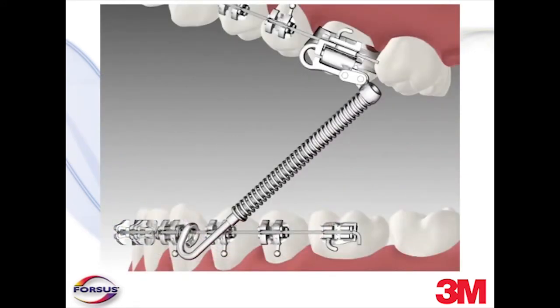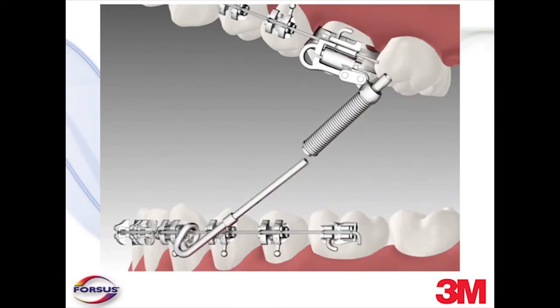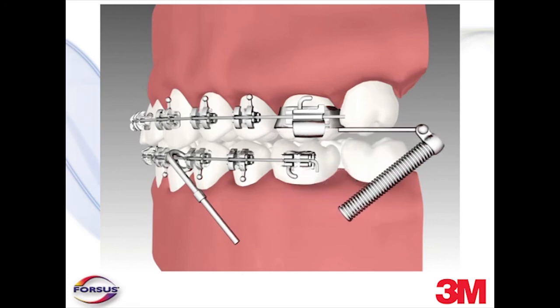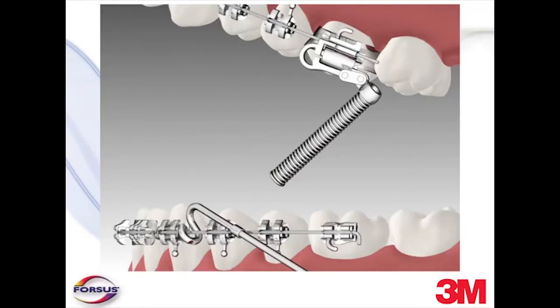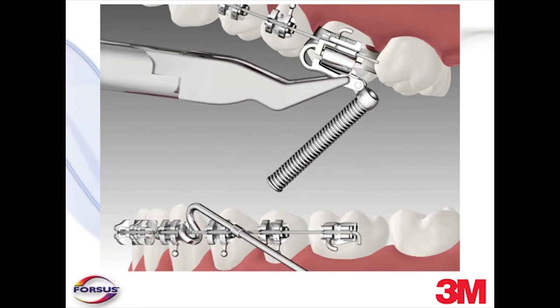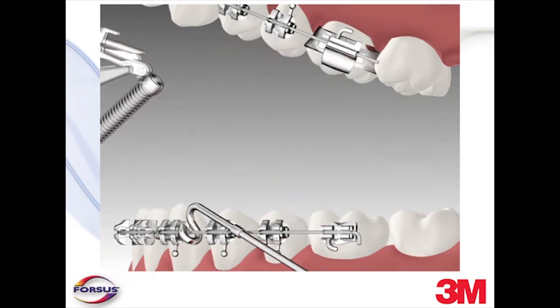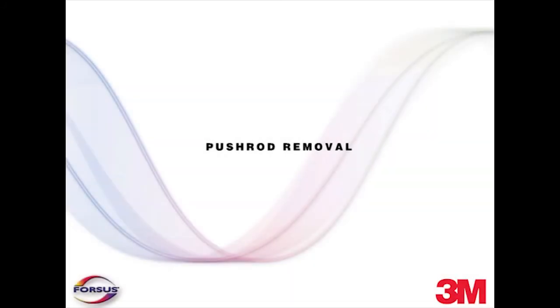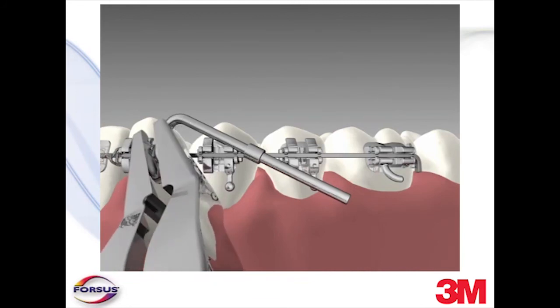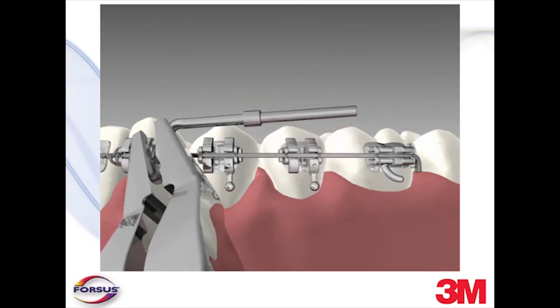To remove the device, first with the patient's mouth wide open, compress the spring and remove the spring assembly from the pushrod. Then, for the L-PIN module, bend the L-PIN straight and pull it out of the headgear tube distally. For the EZ2 module, with Weingart pliers, grip the distal end of the EZ2 module clip and pull the EZ2 module in an occlusal mesial direction, opening the clip and pulling it out of the headgear tube. Finally, grasp the distal end of the pushrod with your fingers, holding the mesial loop in place with your Weingart pliers. Bend the pushrod to open the mesial loop and remove it from the arch wire.